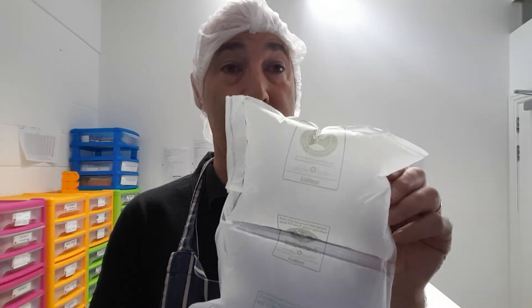So we're going to be using these from now on and trialing them to see how they work. They seem to work okay in our machine, and our aim is to make all of our packaging plastic free and completely biodegradable, compostable, and recyclable.